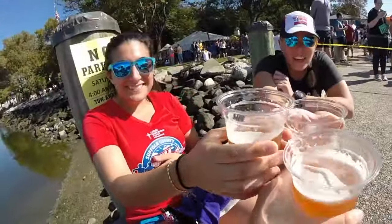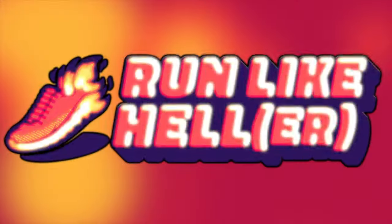Time to zigzag our way through this video. Good morning, YouTube! What's up everybody? I hope you're safe and healthy and happy and doing okay.